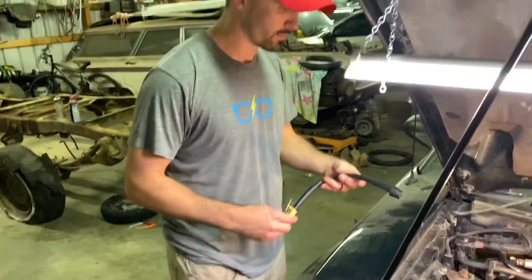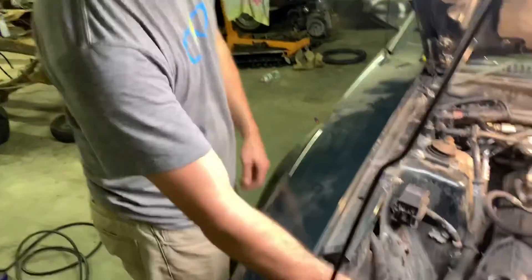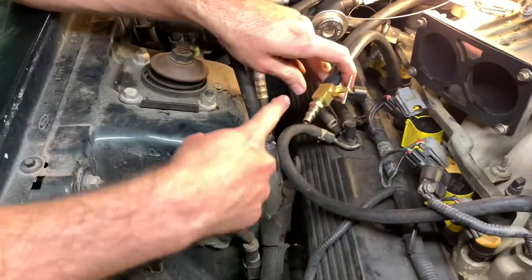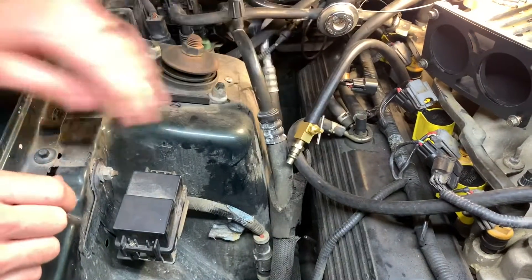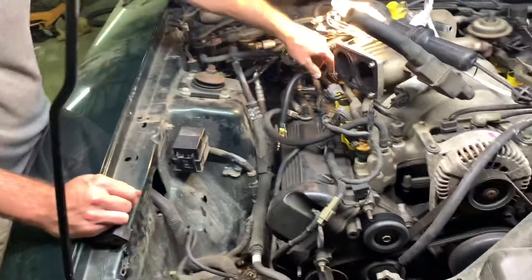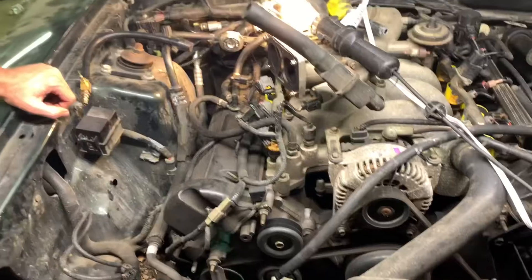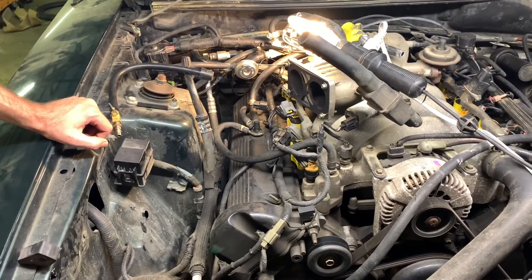Parker is looking at a cylinder leak tester. You stick it down in the spark plug hole, put compressed air through it, and when the valves are shut it'll shoot it back out of the hole — that way you know your valves are shut. We also stuck a camera into the spark plug hole to visually confirm. The idea is to have the valve shut so you're not getting shavings and trash down into the motor when you do this repair.